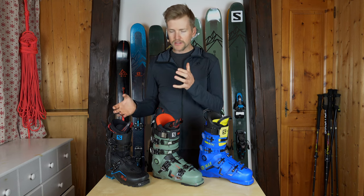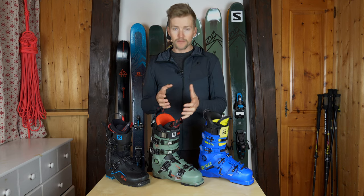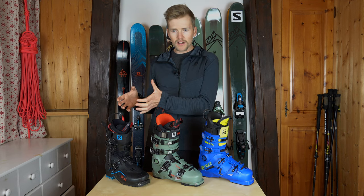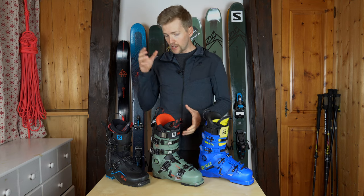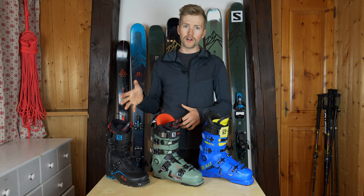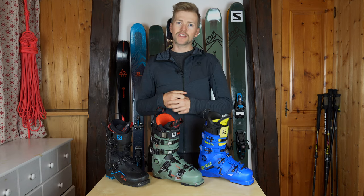Choosing between these two when I'm ski touring: if I'm going for maybe three hours, I'm going to take the Shift. Anything more than three hours, I'd be taking the XL boot. Obviously, this doesn't climb as well as the XL, so the XL is more for mountaineering and those types of objectives. The Shift is more designed for going skiing.